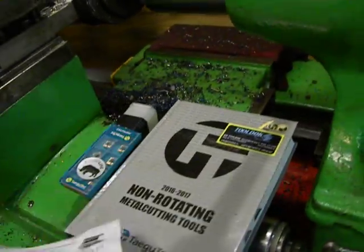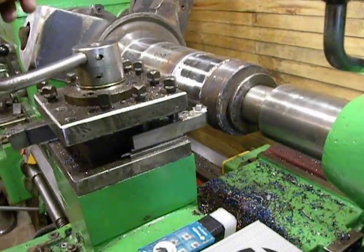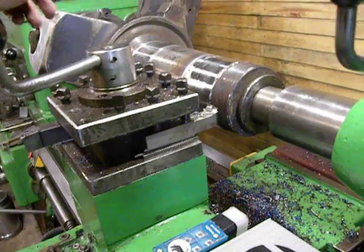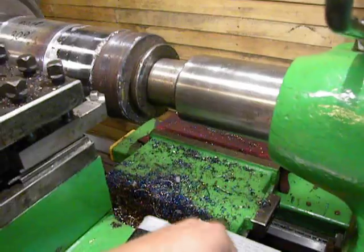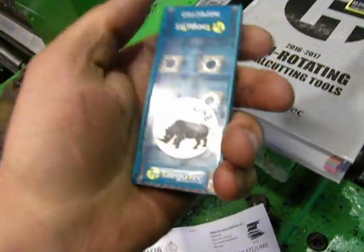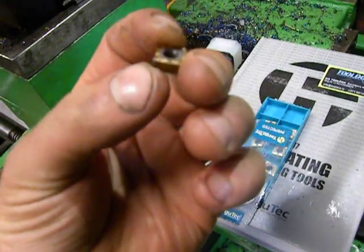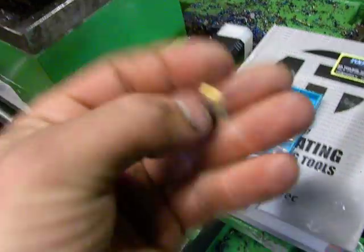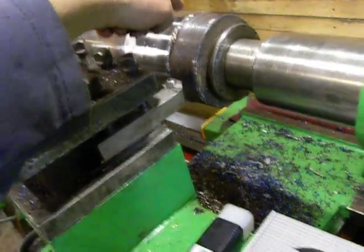Then I called my friend who works in the tool store and told him about the problem. He said, yes, sure, we have a tool for you, and I got this style cutting tool from his company. Here is the insert — one insert I've already finished off, but this insert is designed for materials like that.